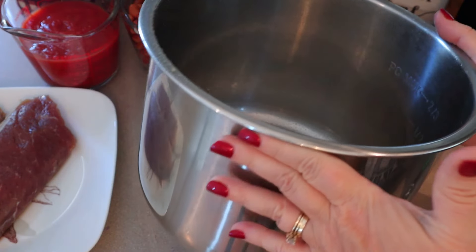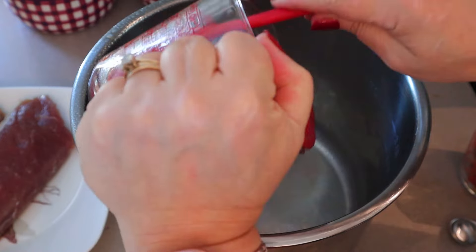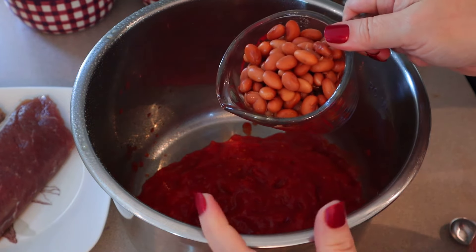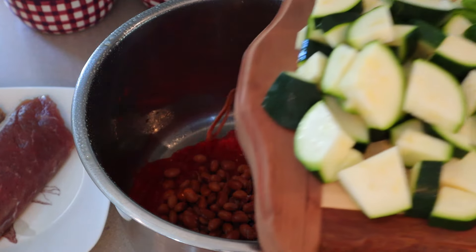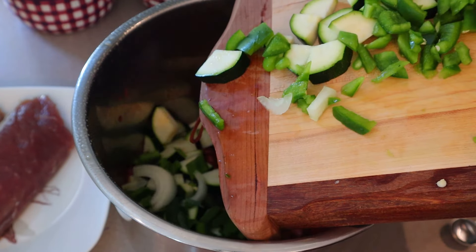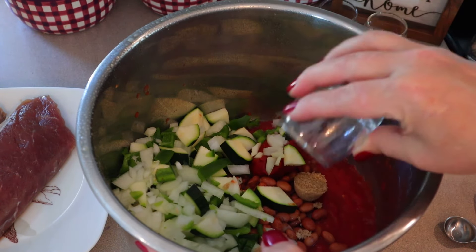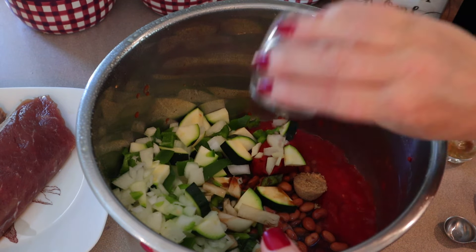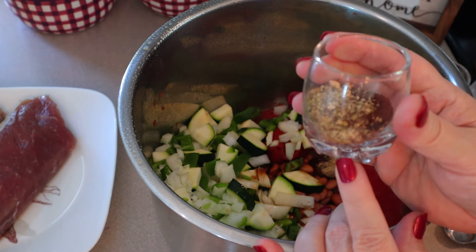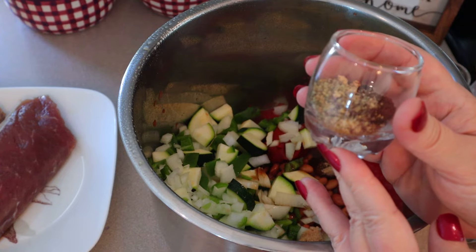Now we're just going to add everything to the slow cooker. I have my Instant Pot insert here — that's because my Instant Pot also functions as a slow cooker. I did go ahead and spray it with some cooking spray. So now I'm putting in 14 ounces of crushed tomatoes, a 15-ounce can of pinto beans drained and rinsed, then my one diced zucchini, green pepper, and onion, a quarter cup of tomato paste, two tablespoons of brown sugar, one tablespoon of Worcestershire, one tablespoon of apple cider vinegar, and a mixture of seasonings: half a tablespoon of ground cumin, a teaspoon of dry mustard, a teaspoon of dried oregano, half a teaspoon of ground cloves, half a teaspoon of salt, and half a teaspoon of pepper.